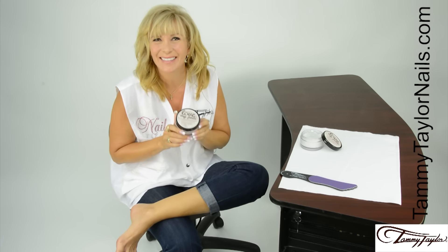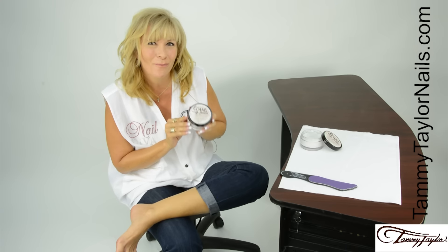Hello, I'm Tammy Taylor, president of Tammy Taylor Nails, and today I'm so excited to demonstrate for you the greatest foot cream you will ever use — my brand new Love My Petty.